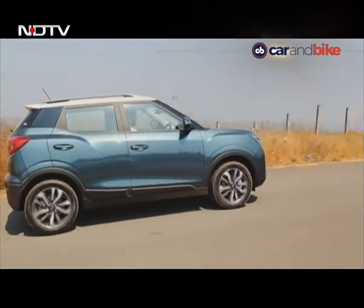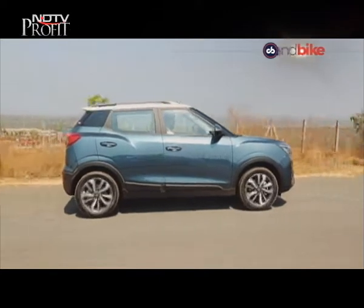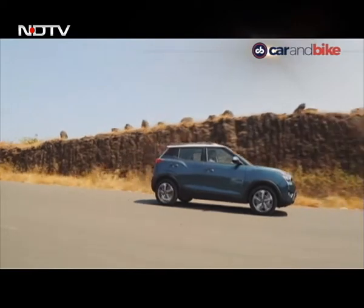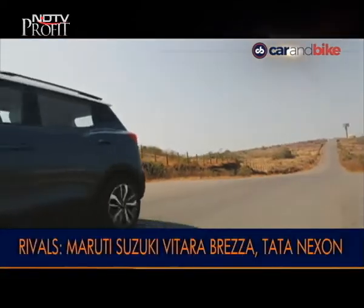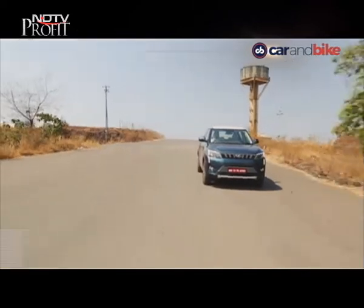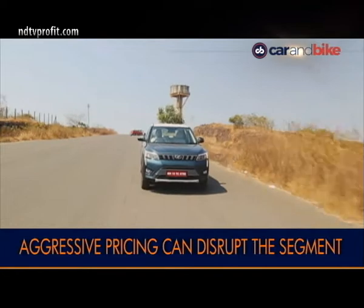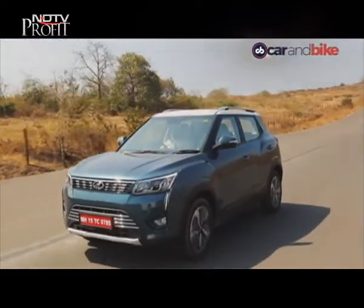We truly believe Mahindra has come up with a quality product with a long list of features, some of them segment firsts. The XUV300 has the ammunition to take on its rivals such as the Maruti Suzuki Vitara Brezza, Ford EcoSport and the Tata Nexon. What stands out is the quality and the overall package — should Mahindra nail the pricing, it might just disrupt the segment, which in itself will be a big achievement.